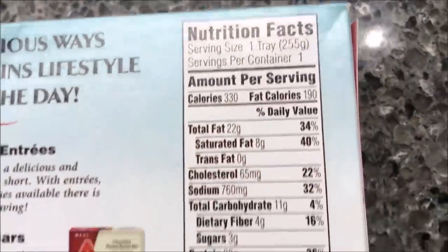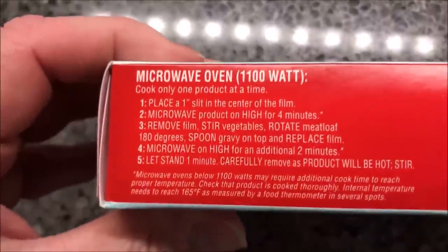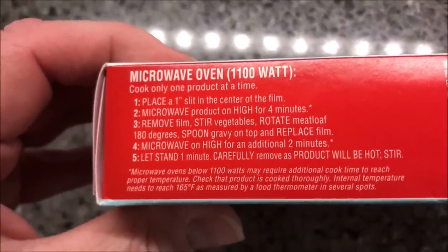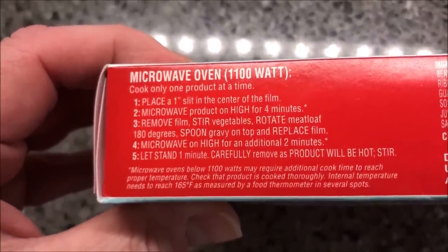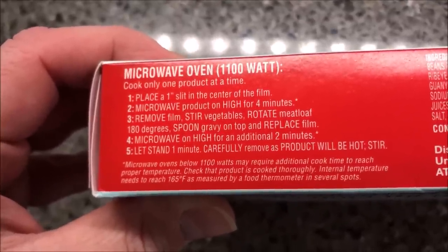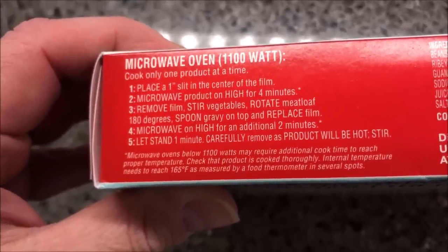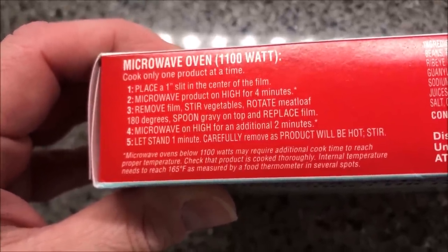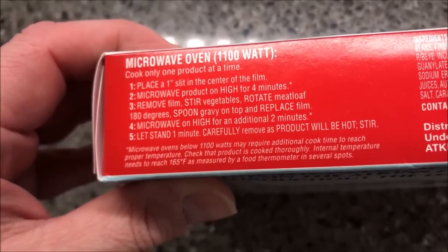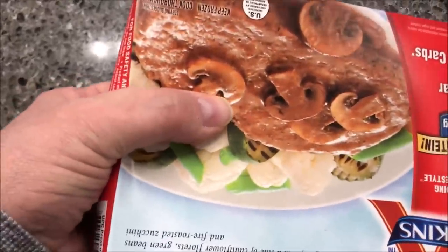So how do we cook this? Microwave instructions: place a slit in the center of the film, microwave for four minutes — so that cauliflower should be cooked pretty good. Then remove film, stir, rotate, spoon gravy on top, replace the film, and microwave on high for an additional two minutes. Wow, six minutes total.